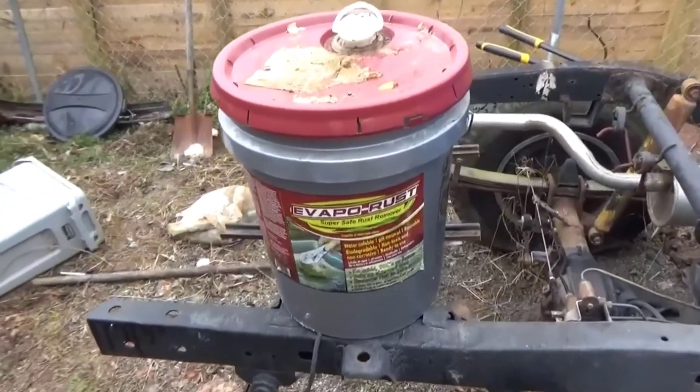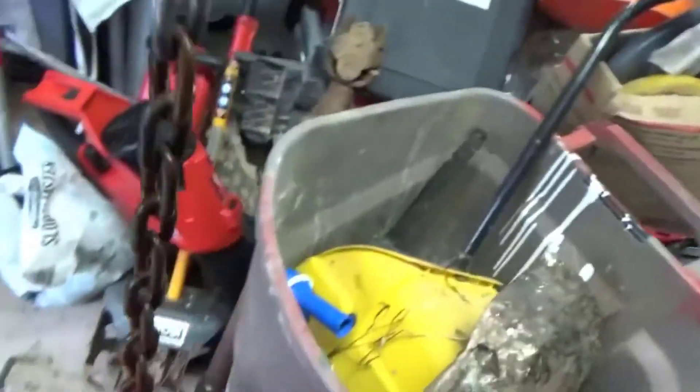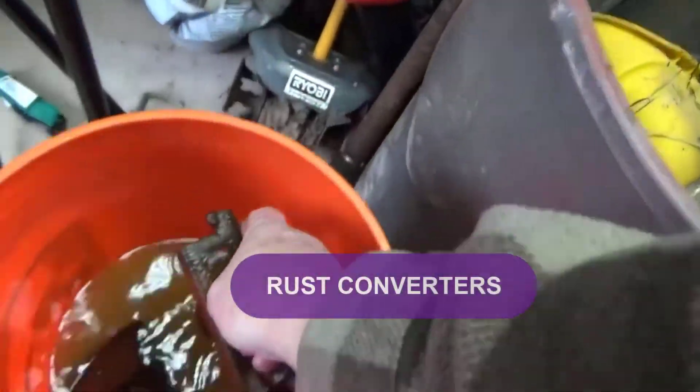Are you looking for the best rust converters? In this video, we will break down the top four rust converters on the market.